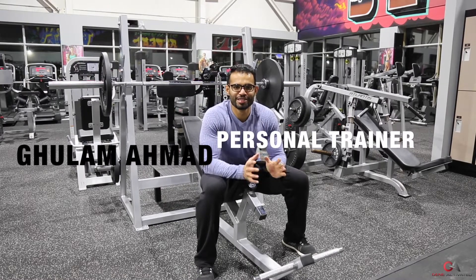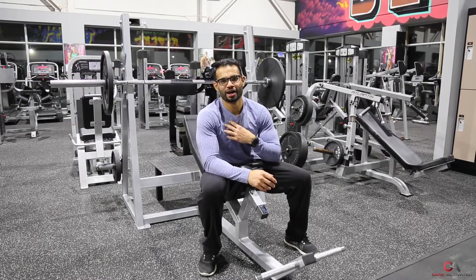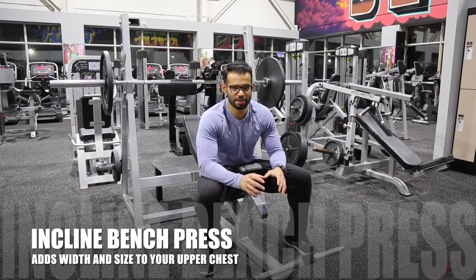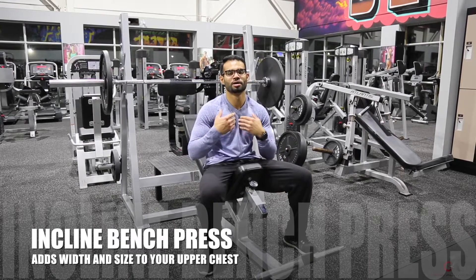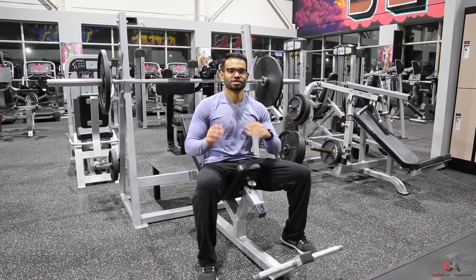What's up everyone? Ghulam Ahmed with GeneActivated. Today we will talk about your upper chest. It's harder to get your upper chest bigger, and we're gonna do an exercise called incline bench press. This is gonna help to add width to your upper chest and add size to your upper chest.